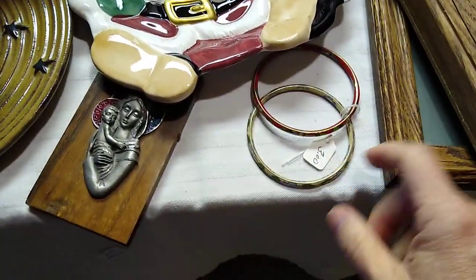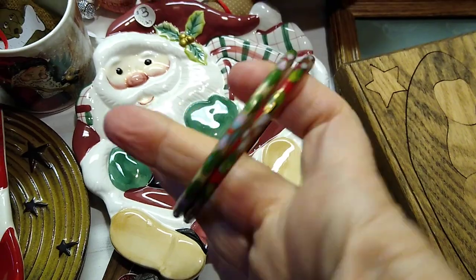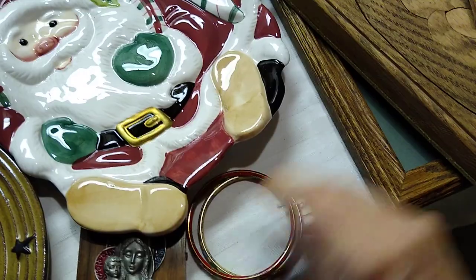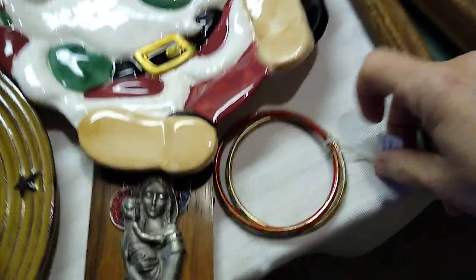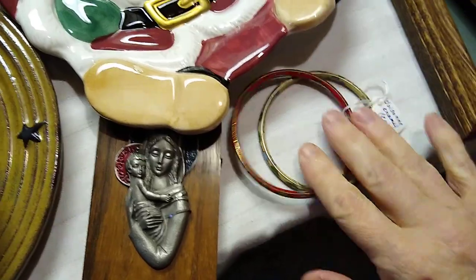And then the little bangles — I found these bangles, they're like cloisonné. I thought they were very Christmassy with their red and green. I paid $3 for them and they would sell for about $20, that cloisonné enamel.